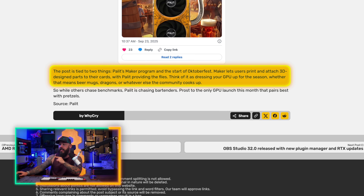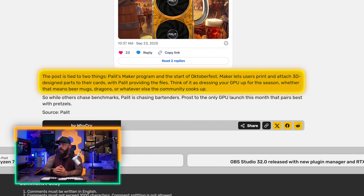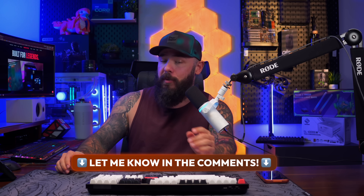I know it's AI, but Palette, come on. Let's talk about the Maker program. The Maker program is very, very cool — they are leaning more into this. Maker lets users print and attach 3D design parts to their cards, with Palette providing those files. Think of it as dressing your GPU up for the season. You download the files and decide what you want to print on your GPU, whether it's a theme for your build, a show you like, a movie, anything. I hope more companies lean into this, even with cooler caps. Some companies like Cooler Master are starting to allow design files to be downloaded so you can 3D print a replacement with your own design. Palette, come on — we need a Beerstein GPU. No more AI. Make it for real. I know I'd pick one up.